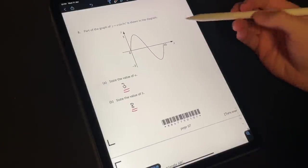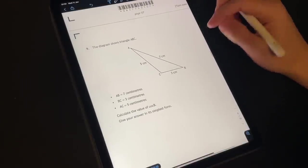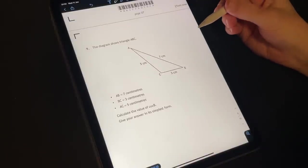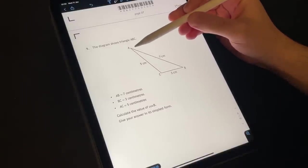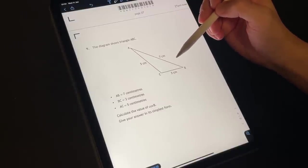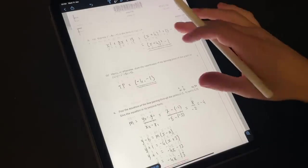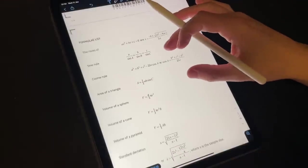On to question number nine. The diagram shows triangle ABC. We have a few lengths: AB is seven centimetres, BC is three, and AC is five. Calculate the value of cos B — give your answer in its simplest form. So we want to work out the cosine of angle B. We actually remember from our formula sheet — we have the cosine rule up here. But which one are we going to be using? It is indeed going to be the second one.